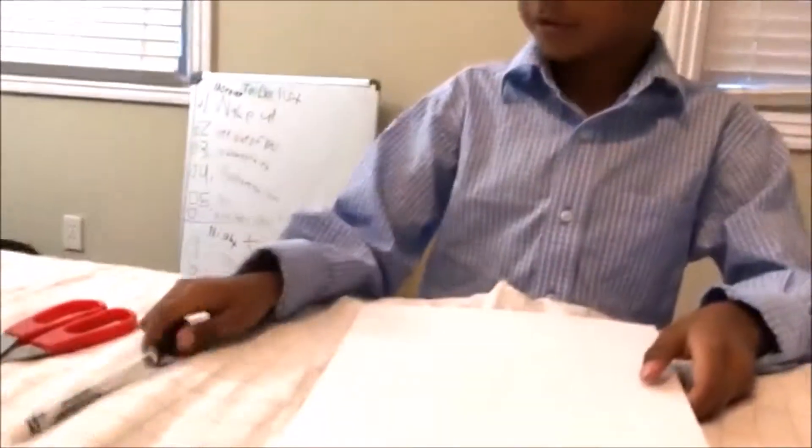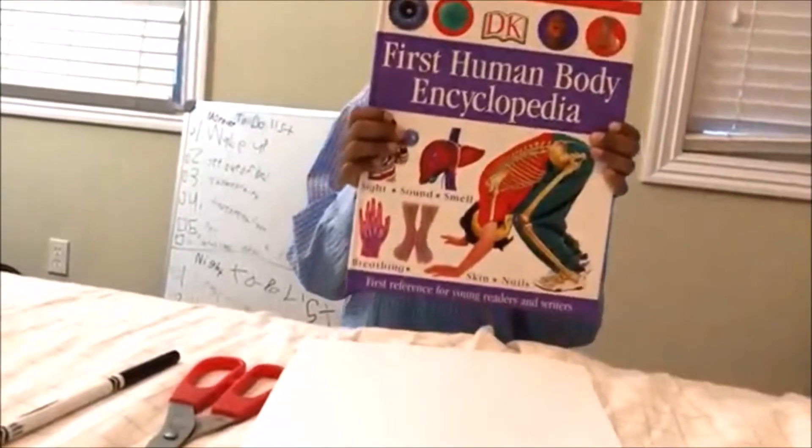Hey everybody, Vision here. Today we're going to show you how to make a do not disturb sign using just this new paper, a marker, and scissors. Also a little bit of support — I'm going to be using a book. So let's get started.